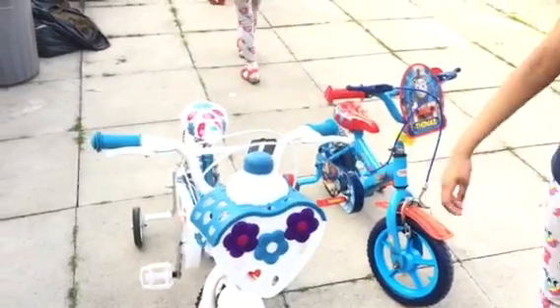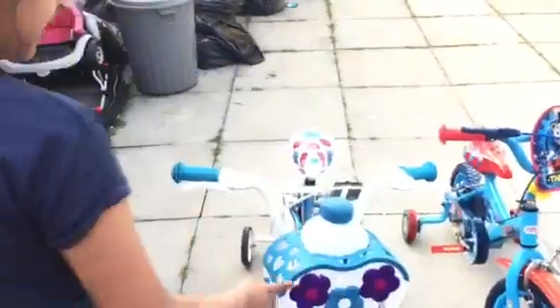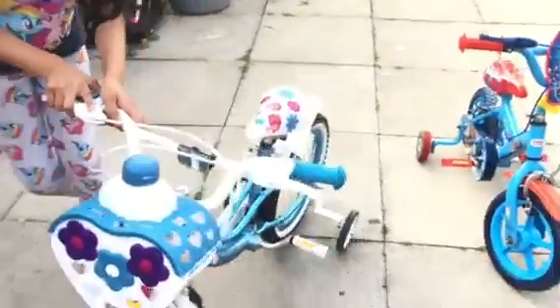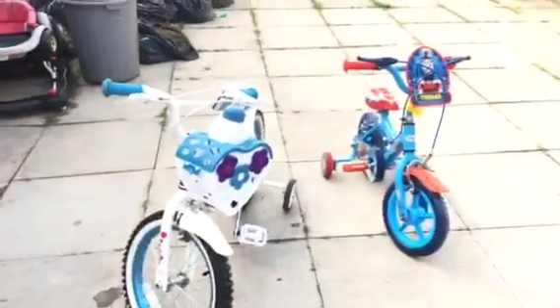Then we got our new bikes that we showed you in our last video, but we're going to take a tour. Here's mine — it's got a basket, purple flower, and it's blue. It comes with a bottle. I'm just going to take it over there because the other bikes are there. Now I'm going to bring this one.